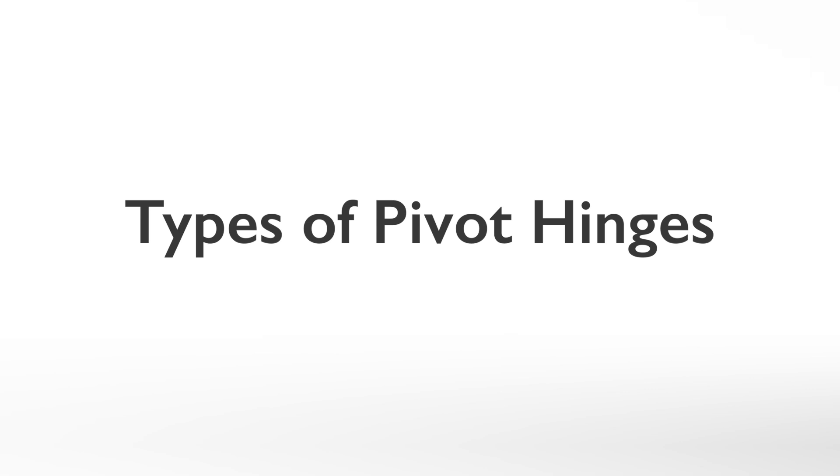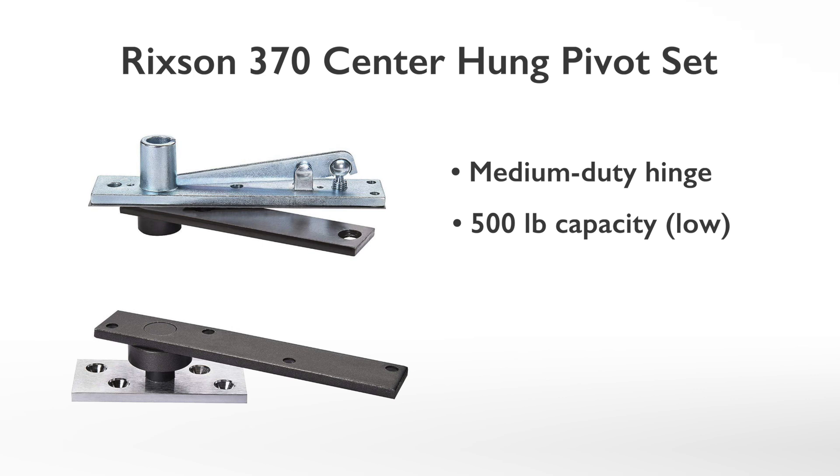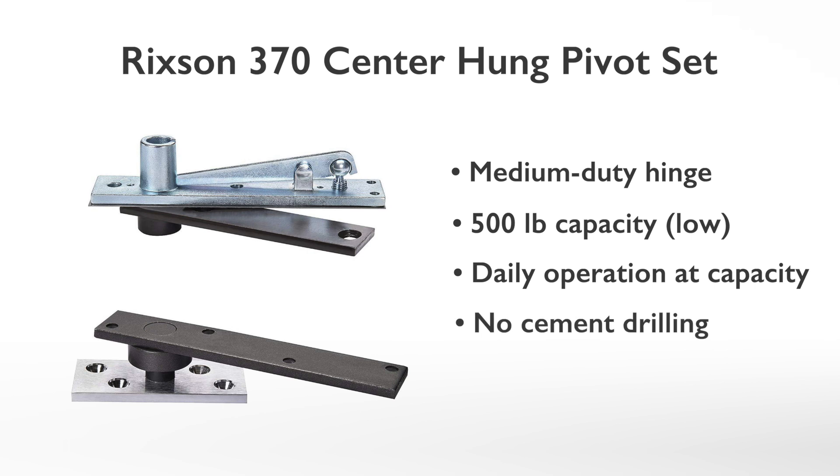Types of pivot hinges. The most common pivot hinge used for aluminum pivot doors is the Rickson 370 center-hung pivot set. This is a medium-duty hinge that has a 500-pound capacity. The low capacity means daily hinge operation will be at capacity because most 4x8 pivot doors weigh well over 400 pounds. This hinge requires no cement foundation drilling and works well with a half-inch tall commercial-type threshold. This hinge will work for smaller aluminum pivot doors with no floor covering.